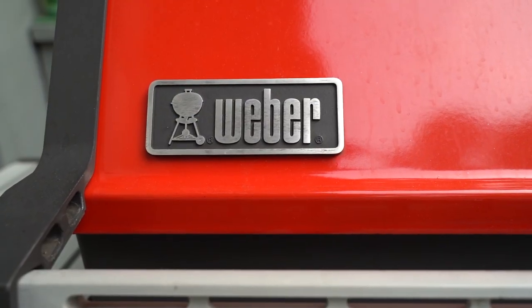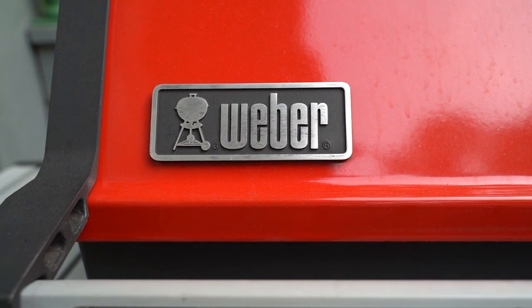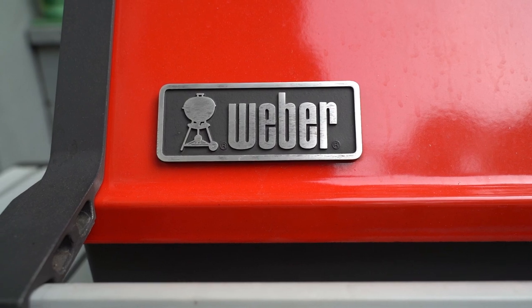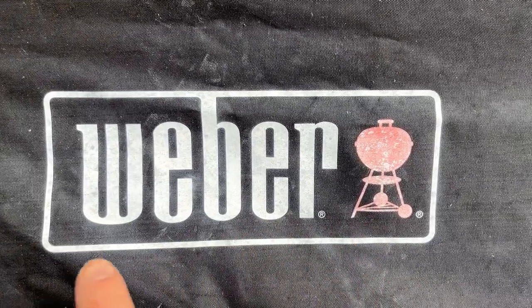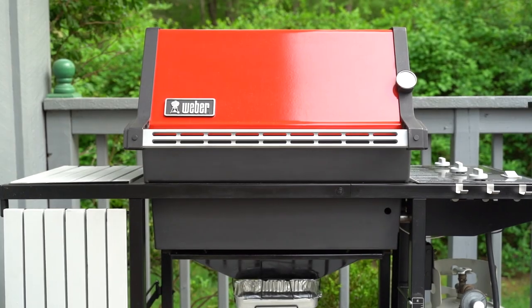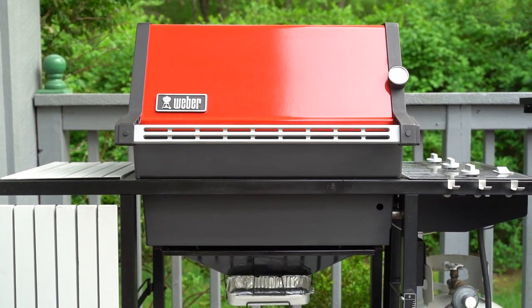One last tidbit: if you look at the vintage logo, the grill is actually to the left of the word Weber, whereas on the modern-day logo they've moved the grill over to the right of the word Weber. So now you know. Ladies and gentlemen, the vintage Weber Genesis 1000 in all its glory.